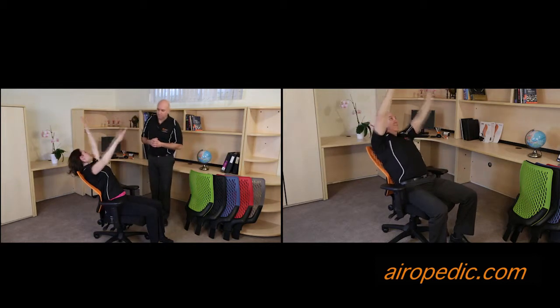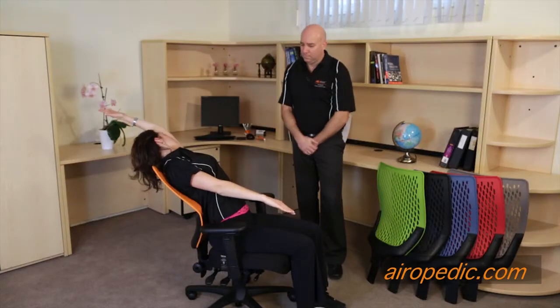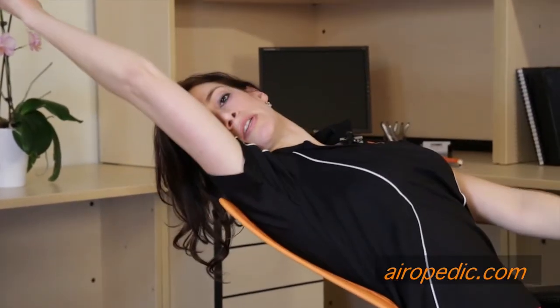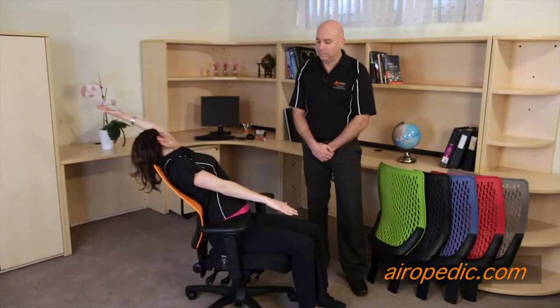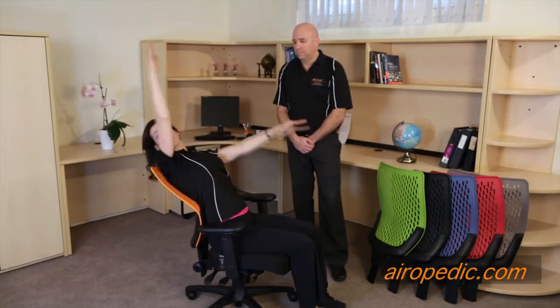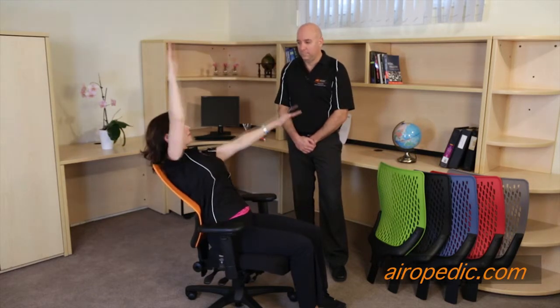You're going to alternate the hands and push one shoulder back, so you're actually feeling your multifidus and QL muscles and your little rotatory muscles in the back contracting — and this causes strengthening of those muscles. It's a really great workout for your back in the middle of the day on this chair. Then come back slowly to the upright position.